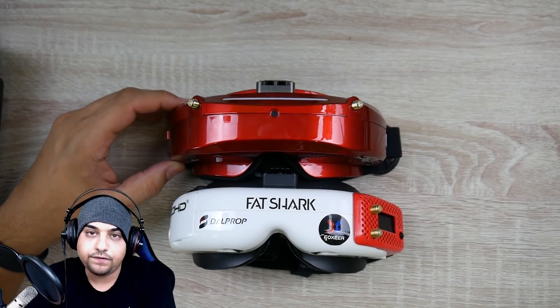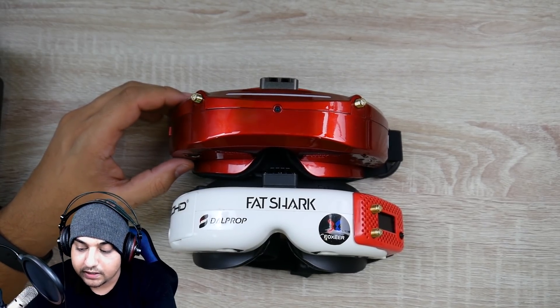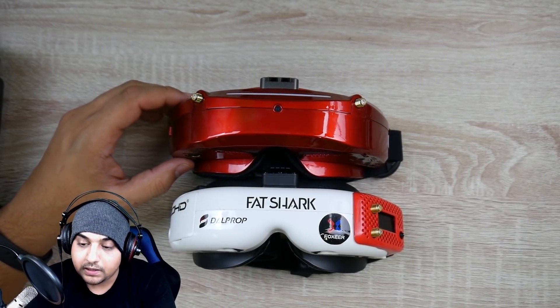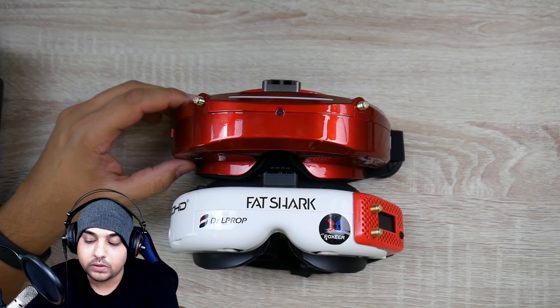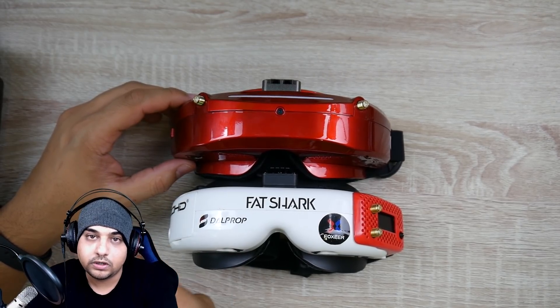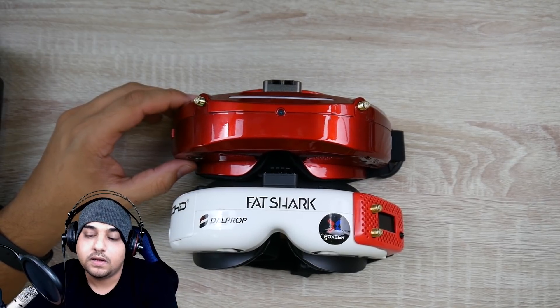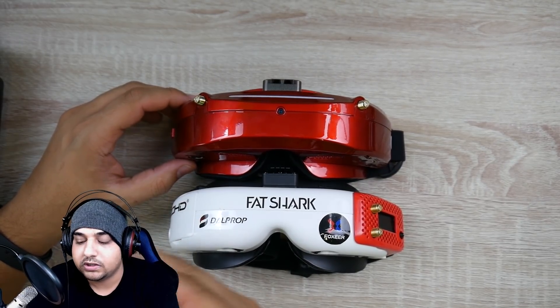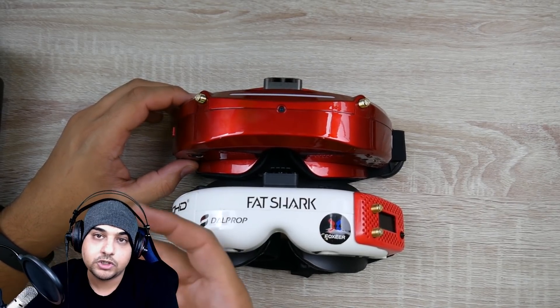I don't see FatShark as a contender anymore. If I'm going to dish out another $500, $600, $700, I would either go with the DJI or Orca. If not those two, then go with a Skyzone. FatShark fits somewhere in the middle — it's one of those products that's good, but there's also better that's cheaper.